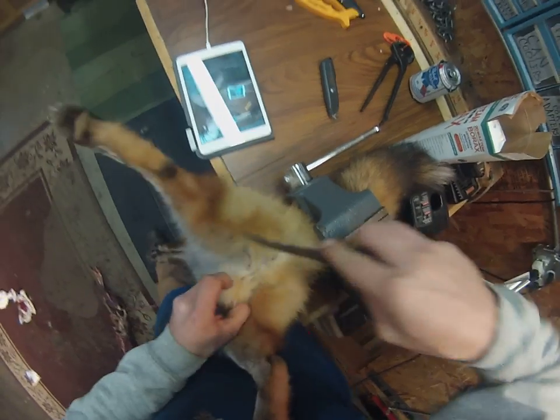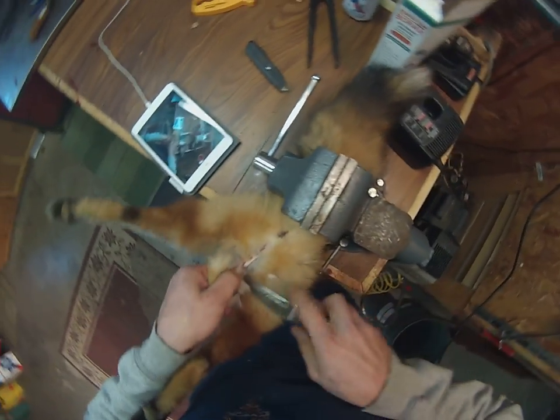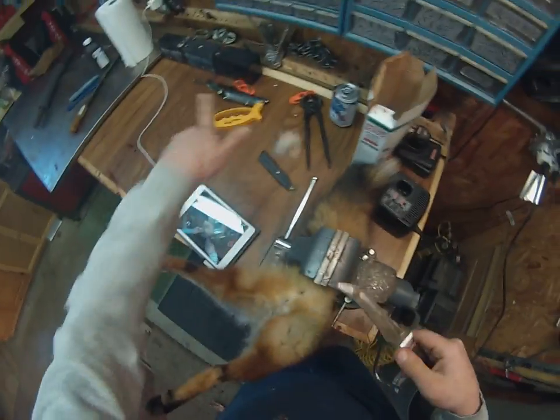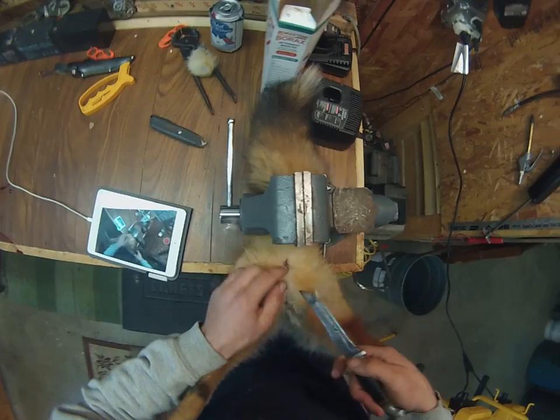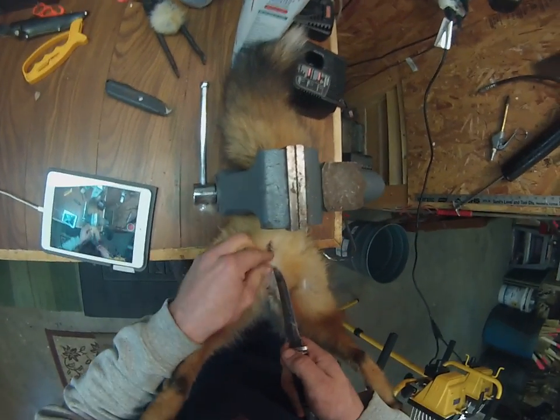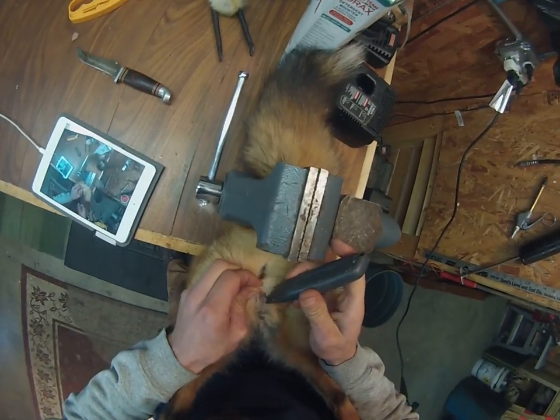I get them balls right out of there. It's kind of like deer hunting — I guess you could go hang them from a tree if you wanted to. Now we're going to come up here and take out the bung hole. I suppose we could probably use this knife again too.